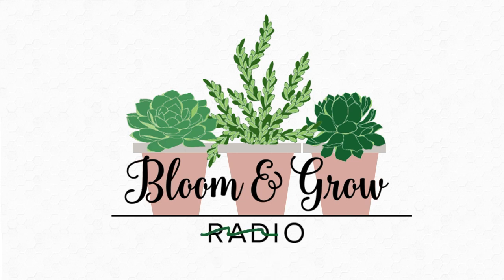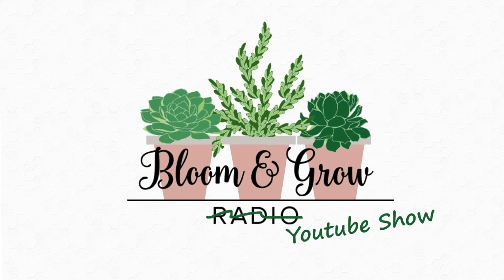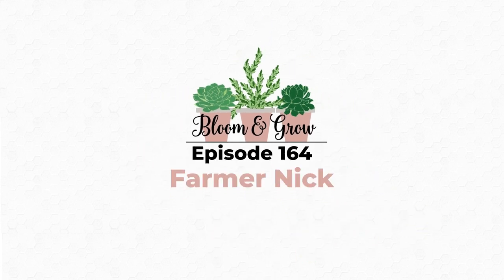Bloom and Grow YouTube show — do you want to hit us with a couple of sustainable tips for plant parenthood, for anyone looking to live a little bit more mindfully in that capacity with their plant collection?